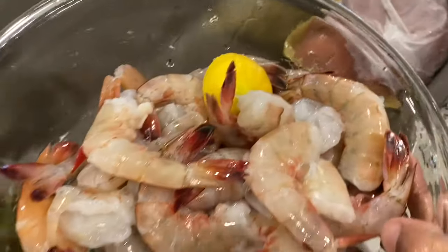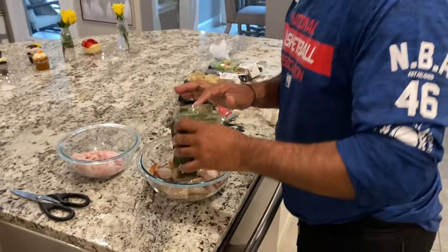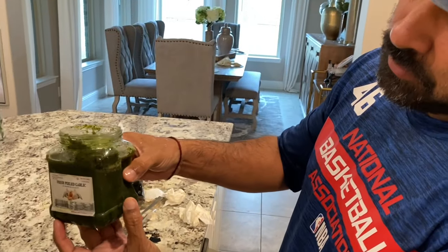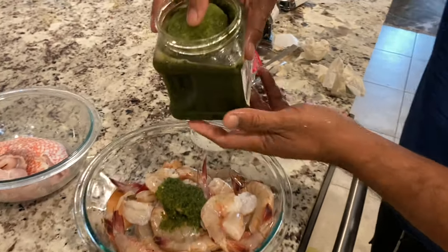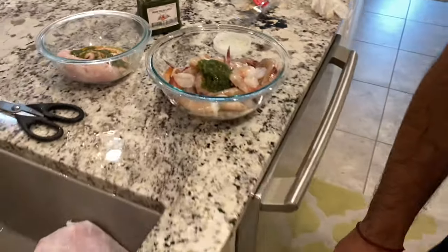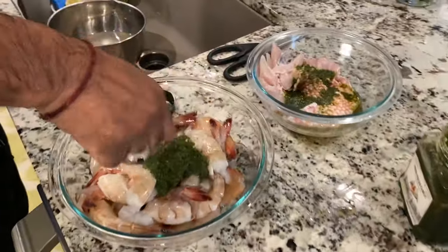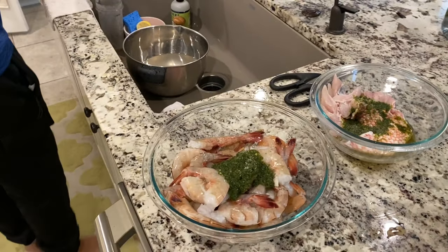We're ready to season up. Going in with some green seasoning — we have unlimited green seasoning here, this is our homemade seasoning. Our bandana, our pimentos. Green seasoning, salt. Trini Chinese style tonight. Some black pepper. Going in with some cayenne pepper — that's going to give it a little kick. Some Chinese seasoning. We're doing Trini Chinese style after all.